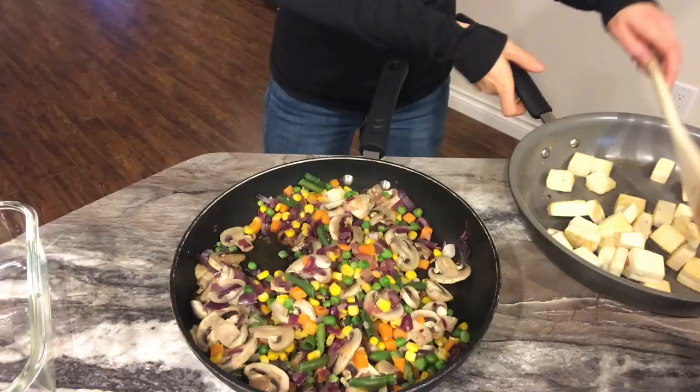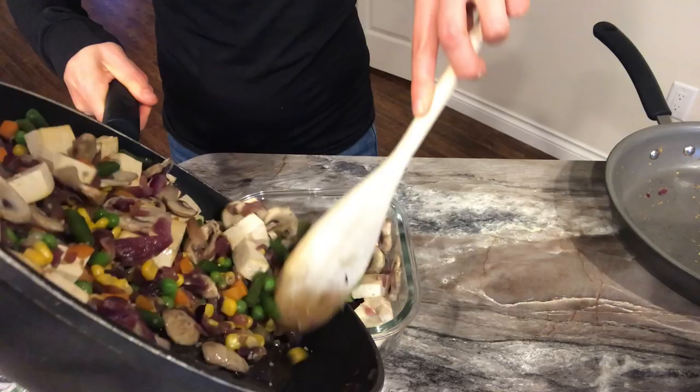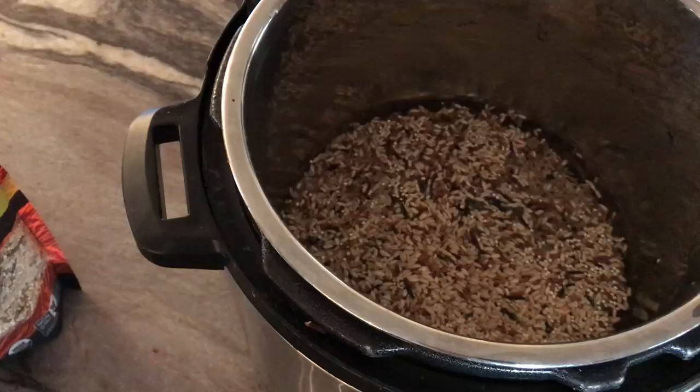Here I'm combining the crispy tofu with the veggies. I also decided to make some whole grains to go with my veggies, and I'm making that in the Instant Pot — it's really quick.